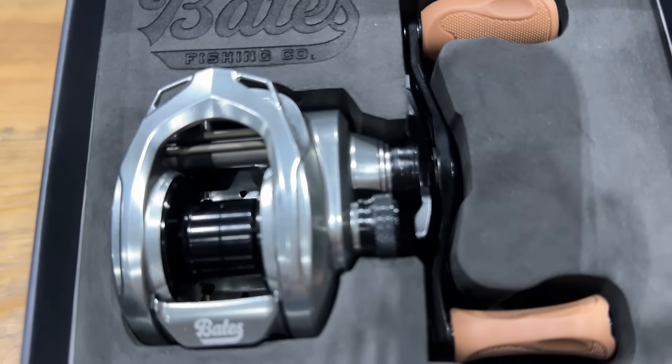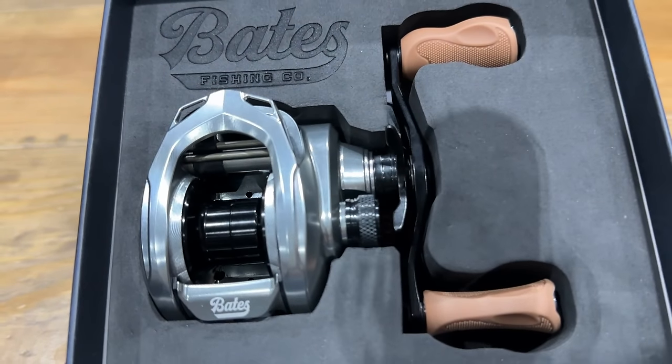New at ICAST this past July is the reel we call the Hundo — it's the hottest thing on the market right now in its class. It's a much smaller frame, a 100-size — that's why we call it the Hundo. You get dual brakes with our matrix braking system, a combination of magnetic and centrifugal brakes, and you also get our gum rubber grips — think of the old Chuck Taylor tennis shoe soles. We took that material and turned it into a handle. The Hundo weighs in totality five ounces, still pulls 14 pounds of drag, and is just an absolute workhorse.